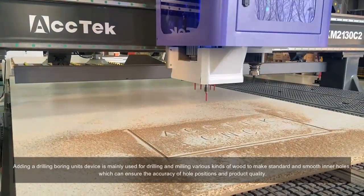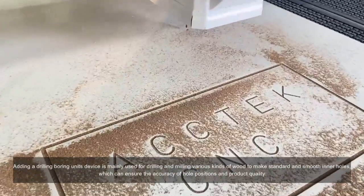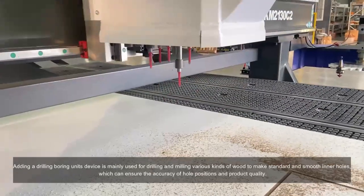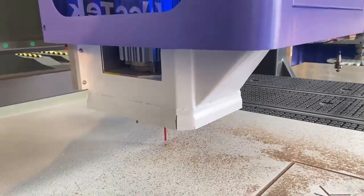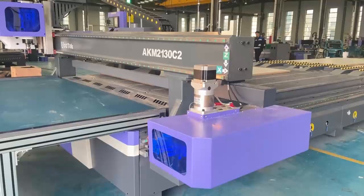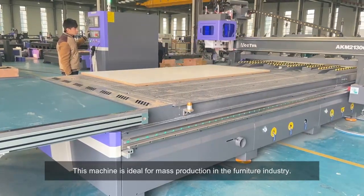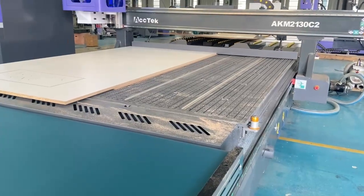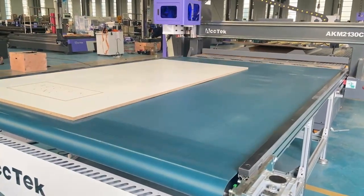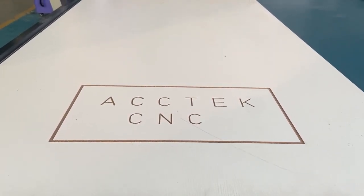10kW ATC spindle for engraving and cutting flat materials, and smooth inner holes, which can ensure the accuracy of hole positions and product quality. This machine is ideal for mass production in the furniture industry. 5kW ATC spindle.